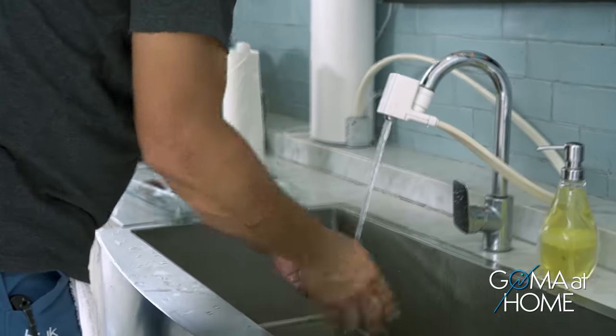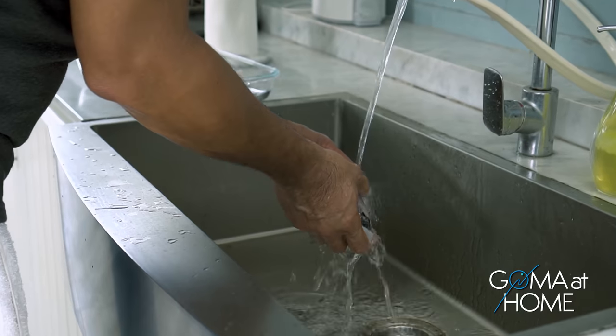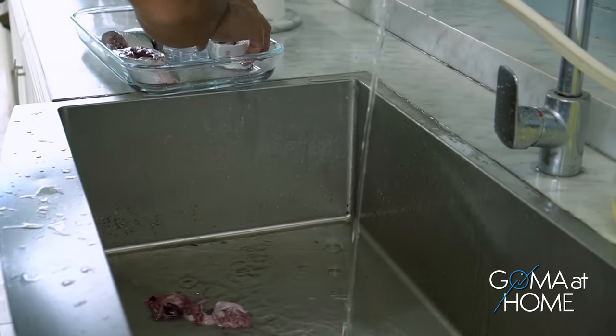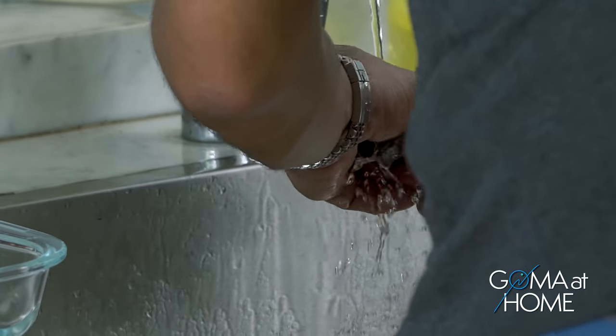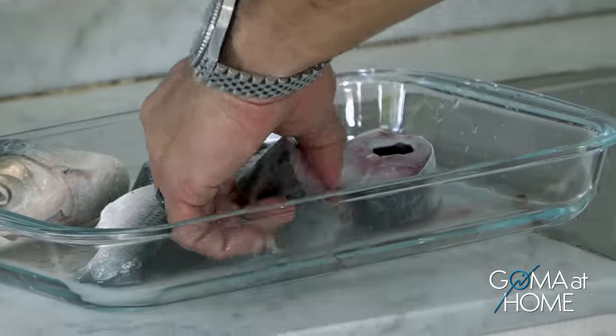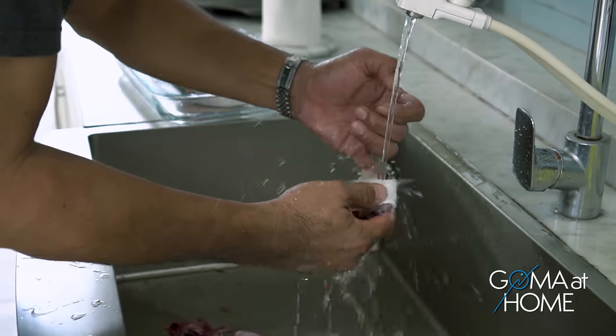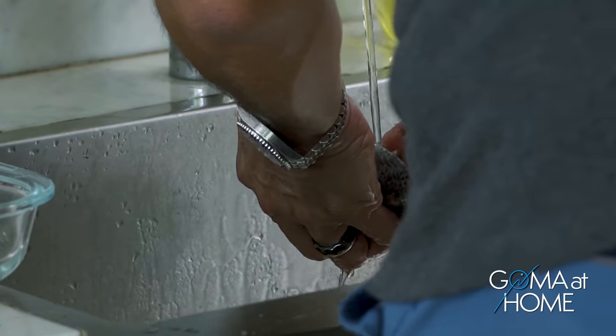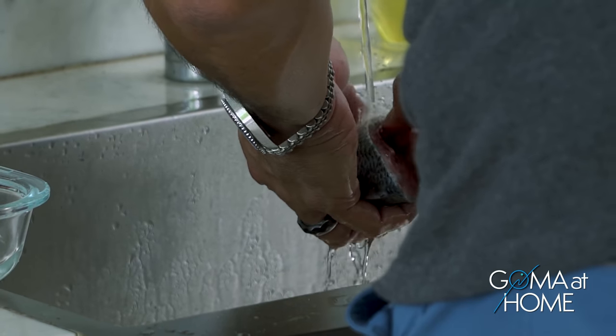We rinse the fish so it's clean with no blood. The blood of the fish makes it smell a bit fishy, so you want to take it out. Some people save the fish intestines and cook them separately.